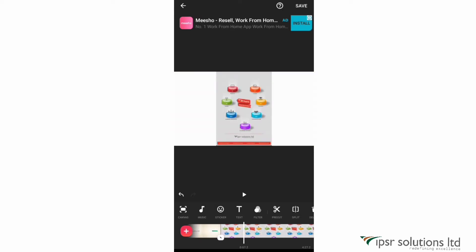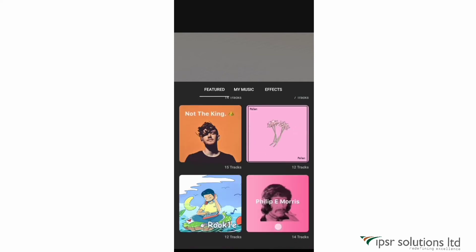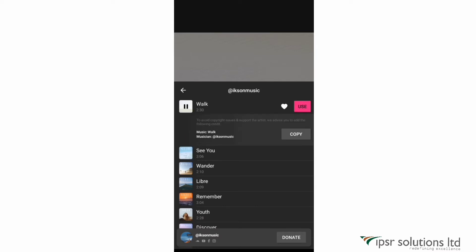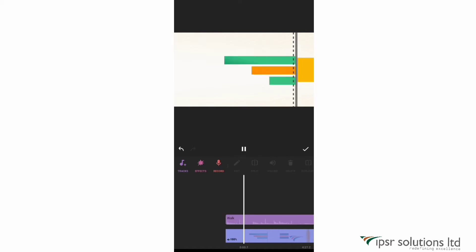The next option is music. You can add audios, sound effects, or your own voice using this option. The first option is music — there are many tracks available in InShot. Just select a track, and if you like it, you can put a heart so it stays in your favorites, making it easy to find whenever you do a new video. I've saved a particular track that I use as background music for every video I make.